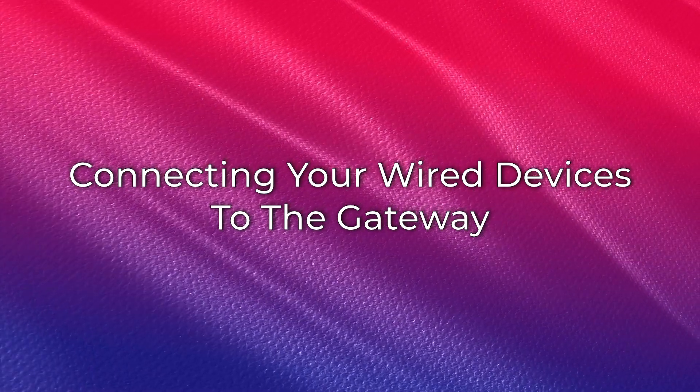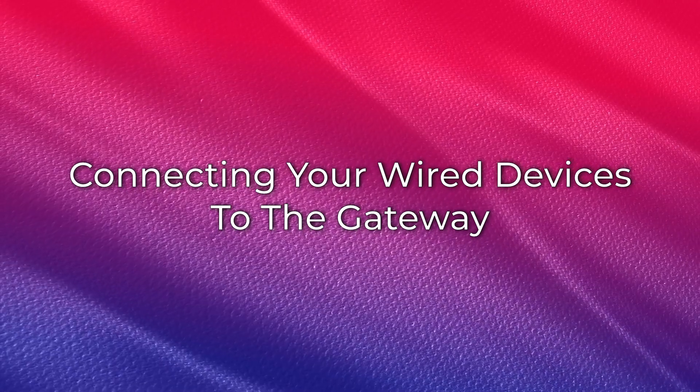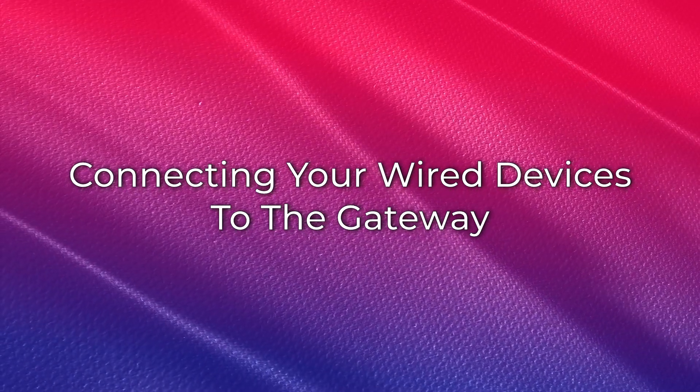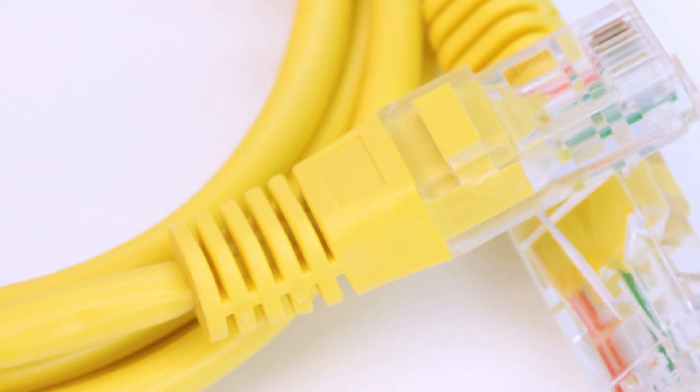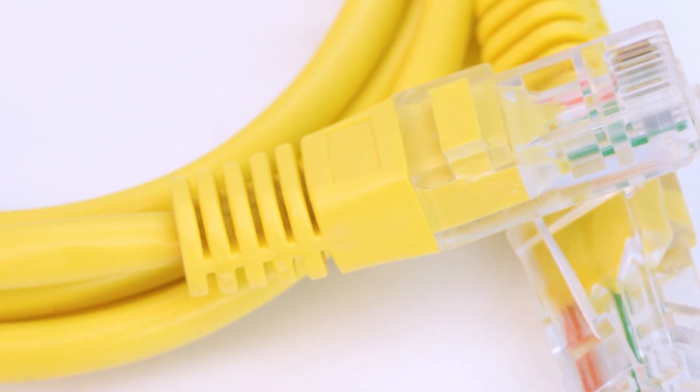For devices you wish to connect directly to the gateway — what we call a wired connection — follow these steps. Please note, you will need to provide your own Ethernet cables to connect your wired devices.